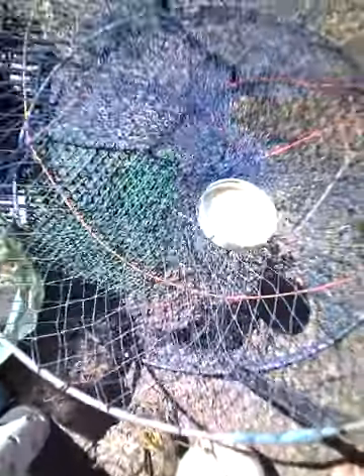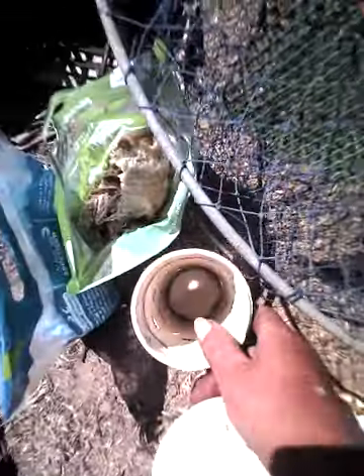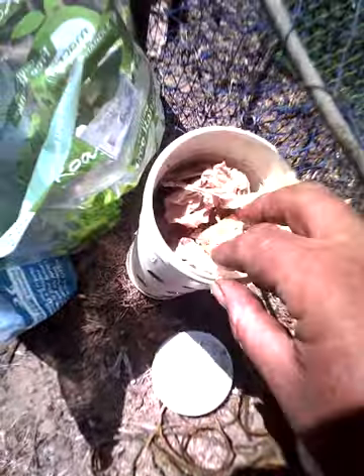Here we've got my crab pot — I've got a little sleeve here, that's where I put the food in. It's a bit cruel for the crabs — they can get to the food but can't eat it. I'm putting in a chicken I finished probably about three days ago. It's about $11 for organic chicken, but why not. I do have prawns as well.